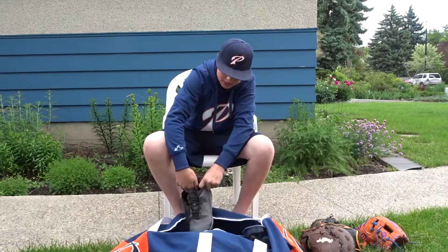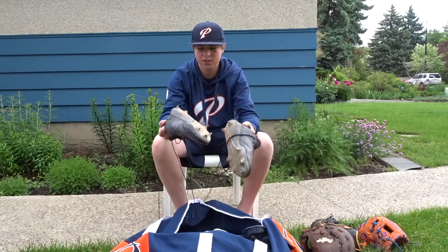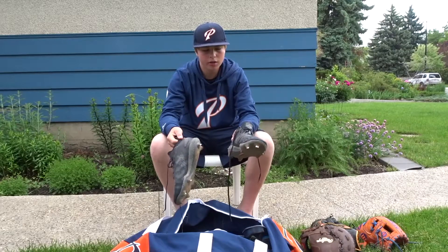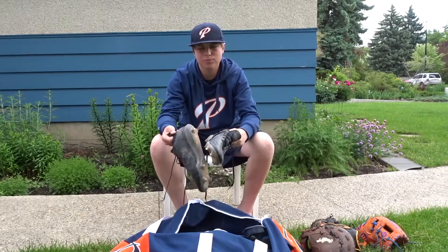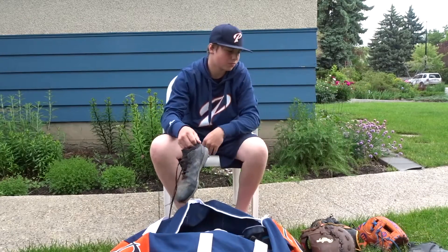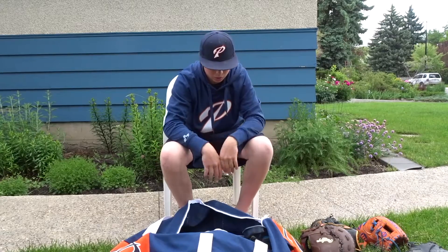When I got my cleats, Adidas — they're kind of crappy. They've worn down a lot and we're only two months, probably two and a half months into the season. So I'm probably going to get an imbalance next year.